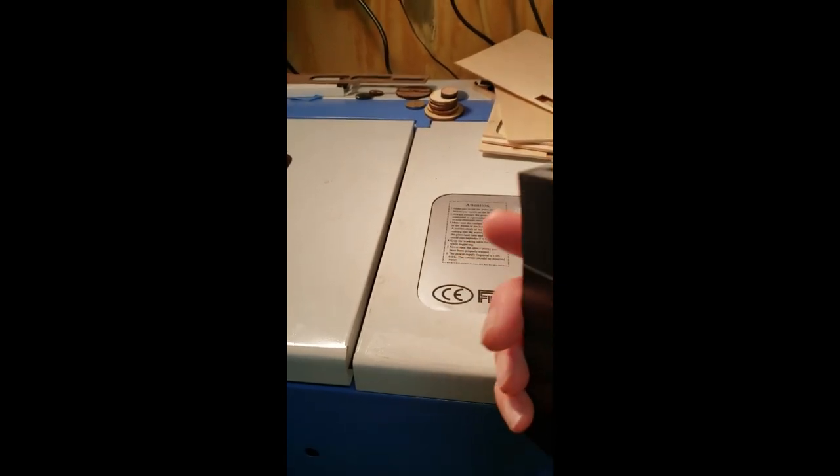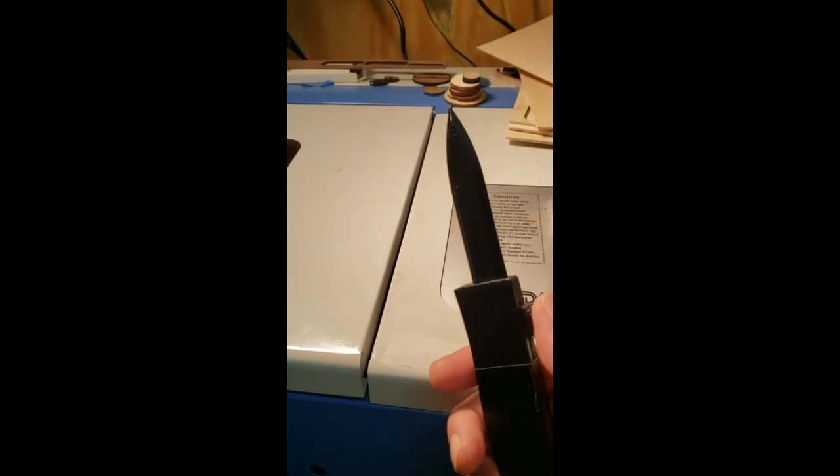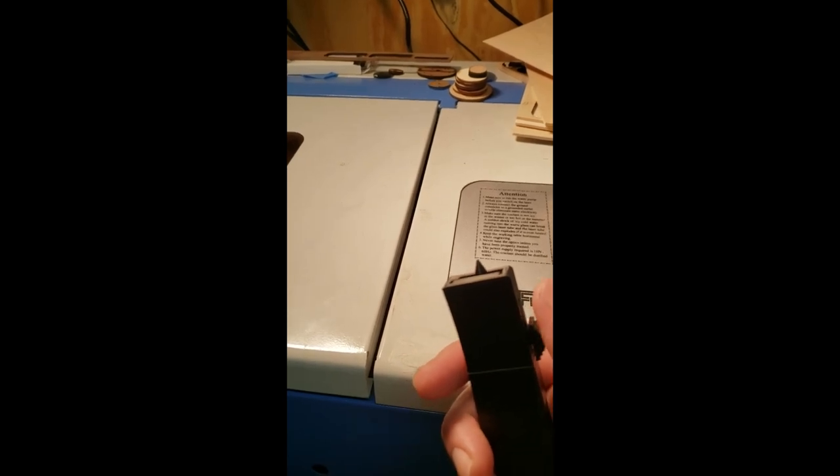And then I realized I have lasers, 3D printers, CNC. I can make this better. Cue the montage.